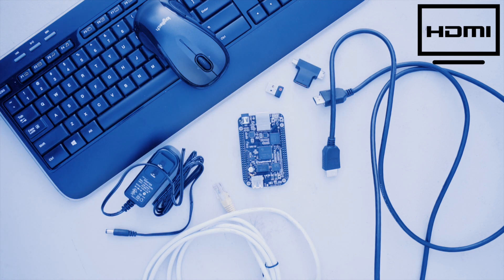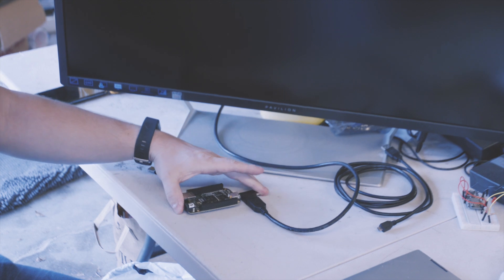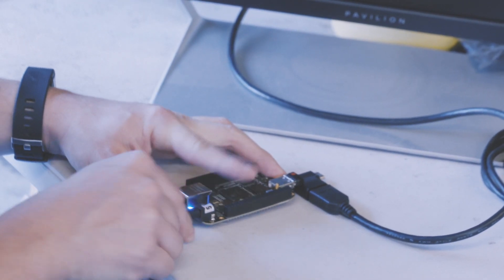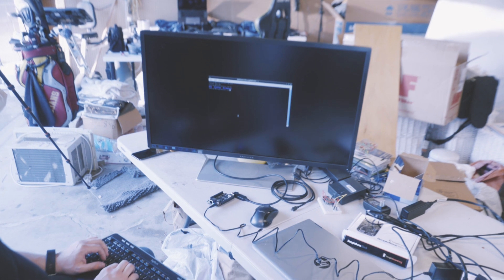Connect the Ethernet cord from your router to the board. Connect the HDMI cord from the monitor to the BeagleBone. Plug in the wireless receiver into the board's USB port. Finally, plug in the power supply. You should get a Debian desktop on your monitor, already logged into the BeagleBone.